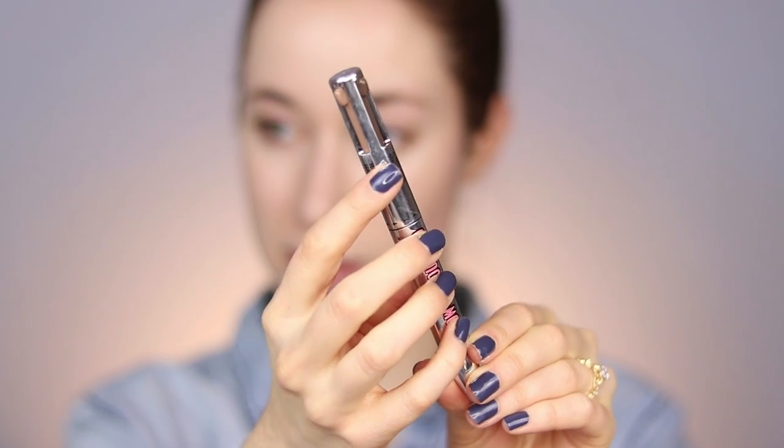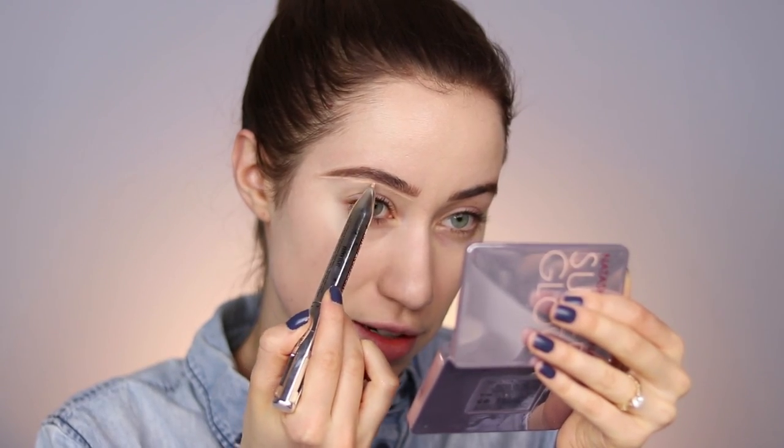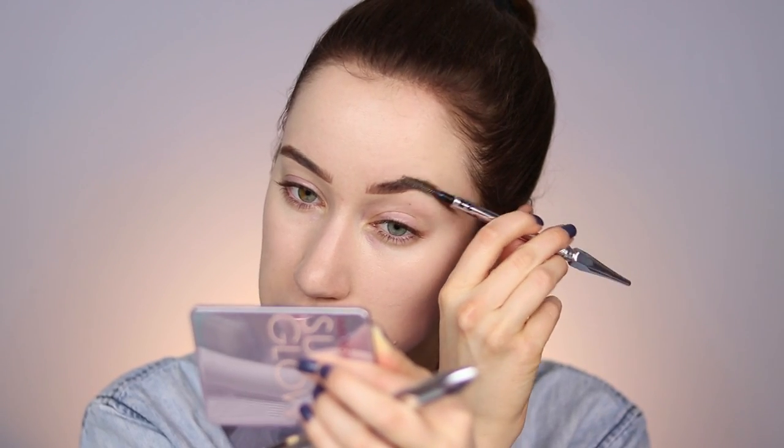Now I'm going to fill my brows. The multitasking product I chose is the Benefit Brow Contour Pro Pencil — a four-in-one pencil that helps define and highlight your brows. I brush up my brows first with a spoolie. I start with the deeper shade to fill in the outer portion, then take the lighter pencil for the inner portion, and then use the definer to define the brows. I blend out the definer shade with a brush — this makes such a difference. Then I use the highlighting shade just under the arch of the brow. The brows look amazing — such a fun four-in-one pen.